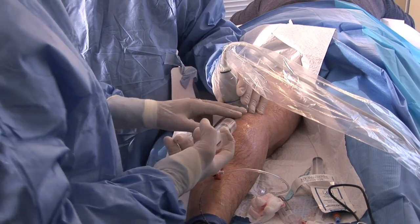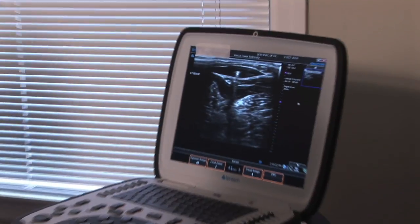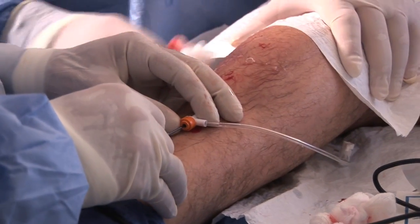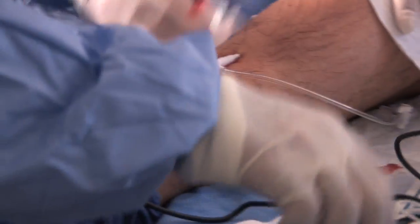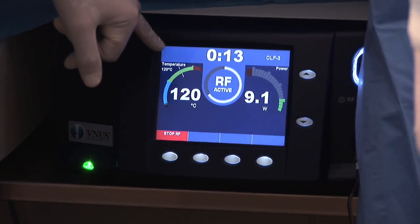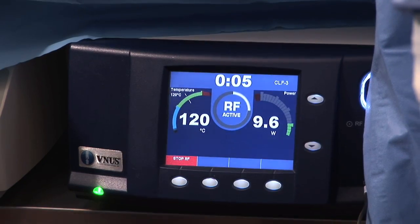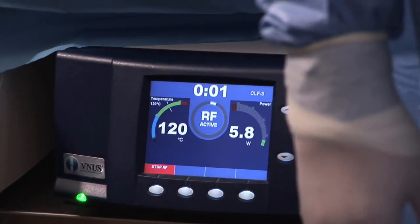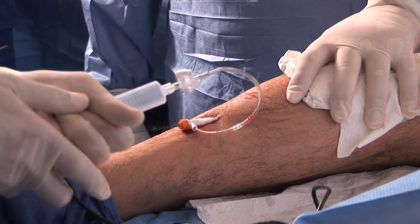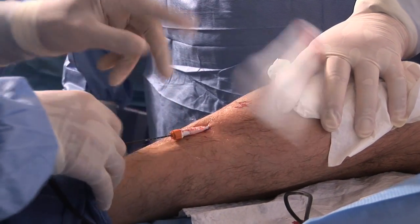Once that is completed, the generator is turned on. The temperature increases to 120 degrees Celsius and counts down for 15 seconds. It holds there for 15 seconds, ensuring that the section of the vein the catheter is in contact with is closed with thermal energy. We do that every three centimeters or every seven centimeters depending on the length of the fiber we use and the length of the vein. We do that all along the length of the vein and close the vein shut.